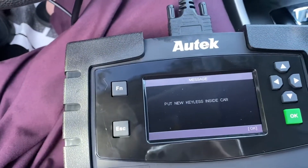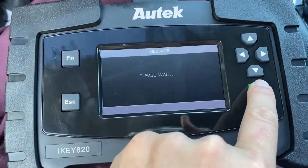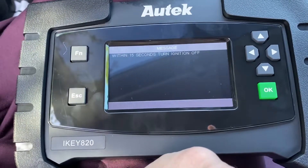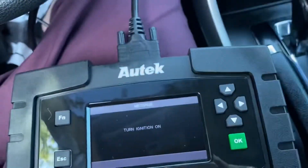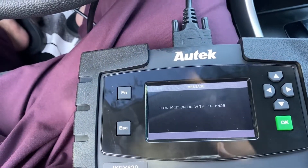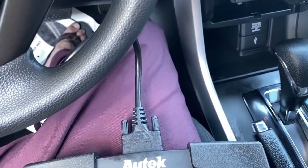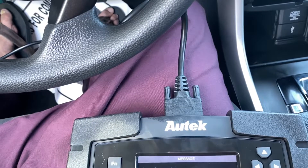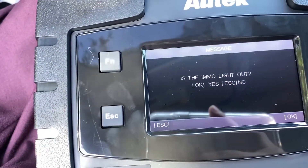Put the new key inside the car and then press OK. Please wait — wait 15 seconds, and within 15 seconds turn off the ignition switch. So I turn the ignition switch on again, it says turn off, I turn it off again. The IMU light is out — OK.